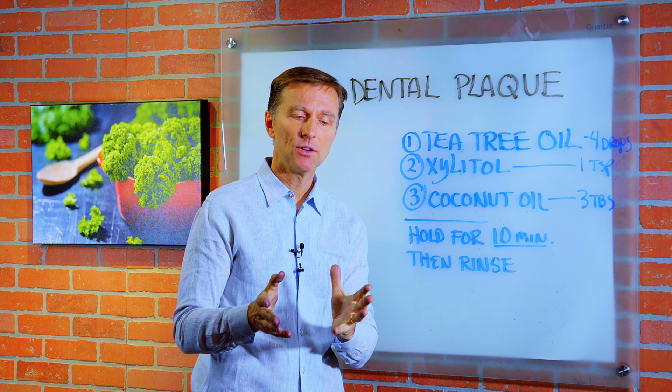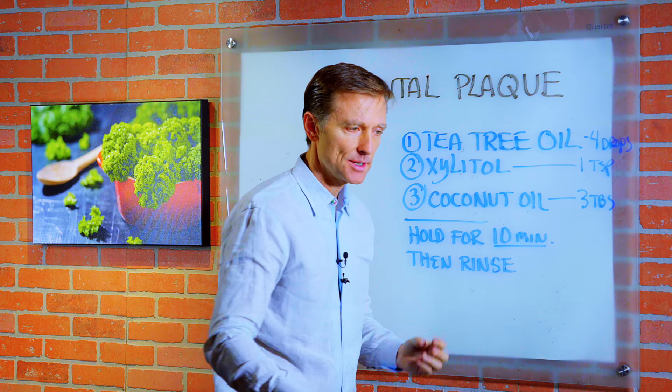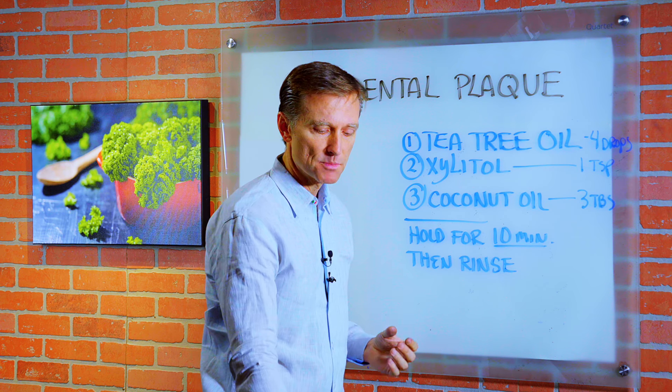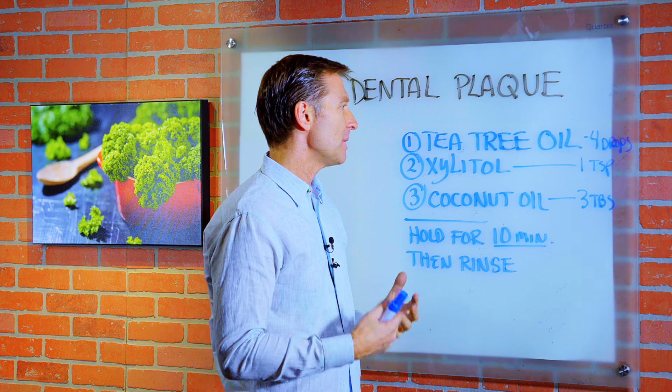Hey guys, in this video we're going to talk about how to get rid of dental plaque. Realize that plaque is what's called a biofilm. There's microbes involved, there's a little shell around these microbes, and there's bacteria.